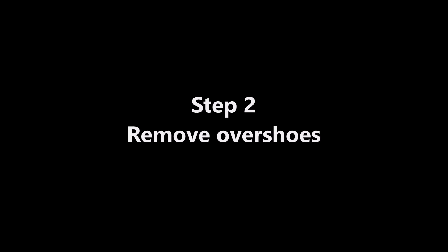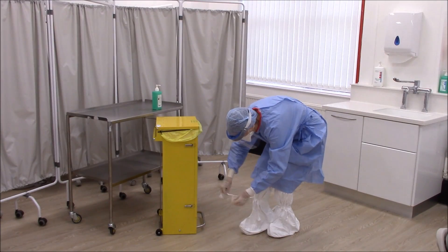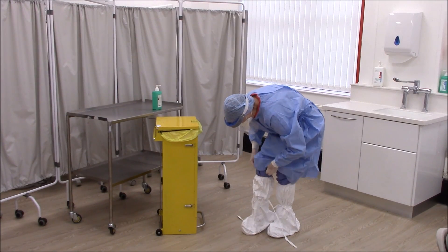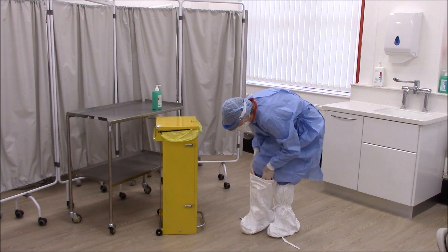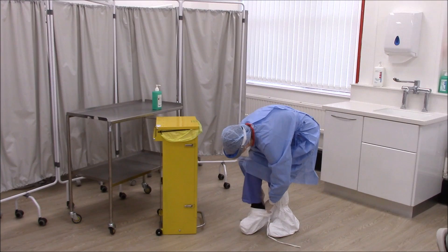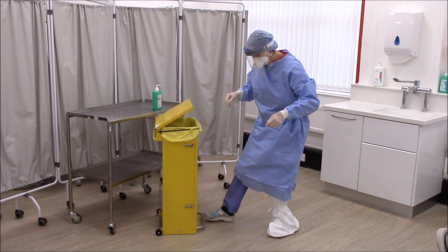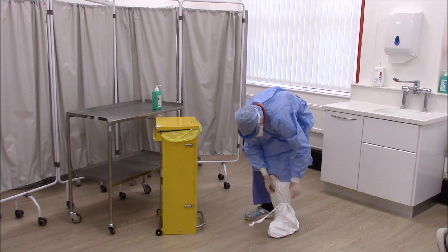Remove overshoes and discard directly into the clinical waste bin.